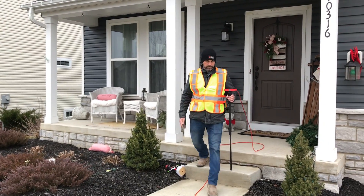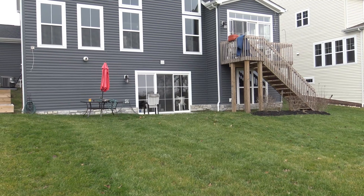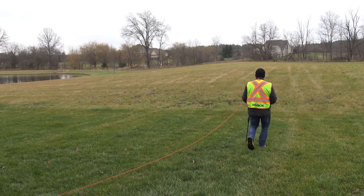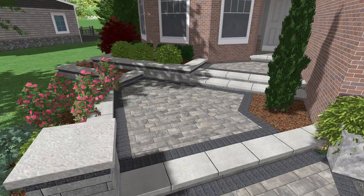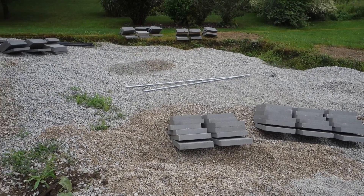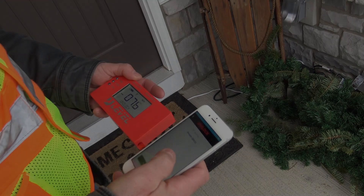Take measurements of front door treads, porches, garage floors, sidewalks, curbs, existing decks, back doors, and the far corners of the property. Whether you're taking elevation readings for planning and design or are in the construction phase of your project, U-Level is a tool you definitely don't want to be without.